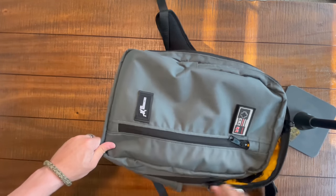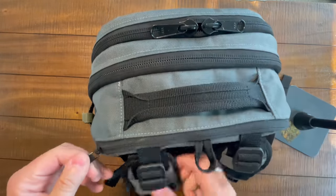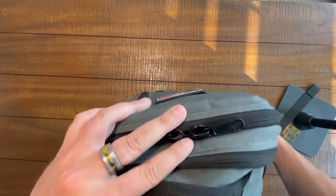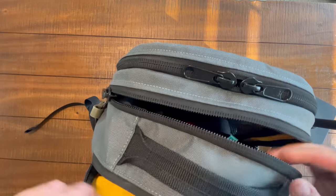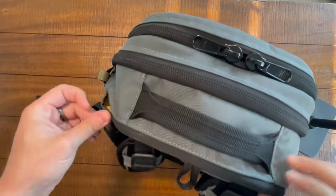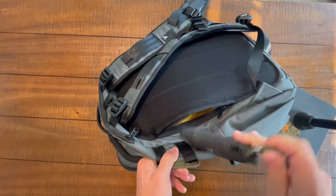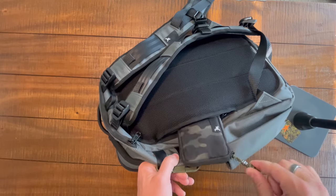Now there's another zipper — let's talk about this thing. What is this zipper? When I first got the bag and was first testing, I thought: external laptop compartment. Nope. This is just a quick access to the main compartment. So I'll show you here — this is a quick access pocket to the main compartment. And we have one more pocket to look at before we're done: the passport pocket on the back. I've turned it into my tuna tin pocket.